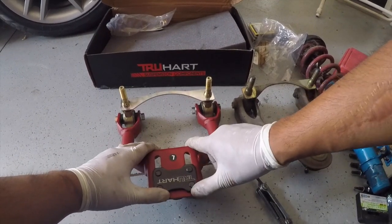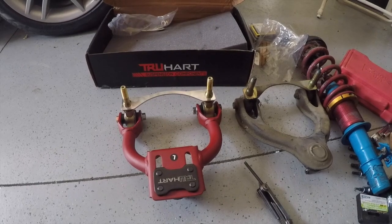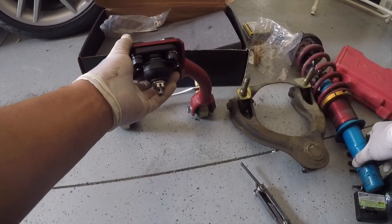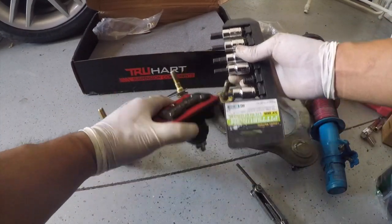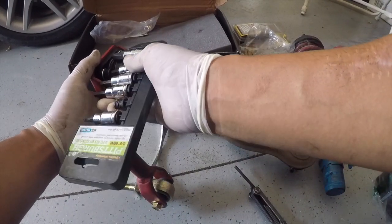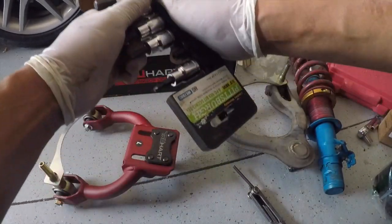When you install this, after you're done, you're going to have to do an alignment for sure. But this is cambered all the way out, so I'm going to adjust it in a little bit, so when I drive to the shop I don't have so much camber on there.